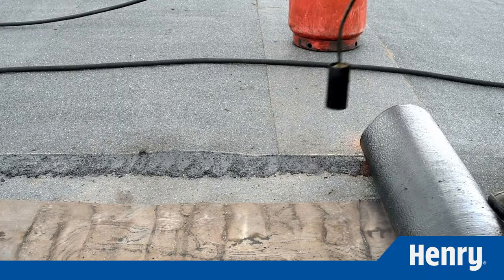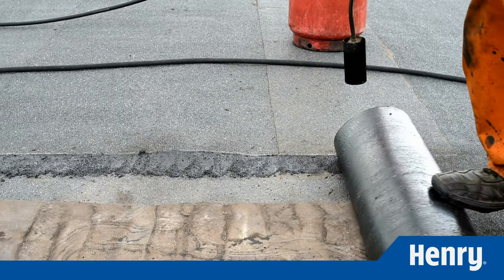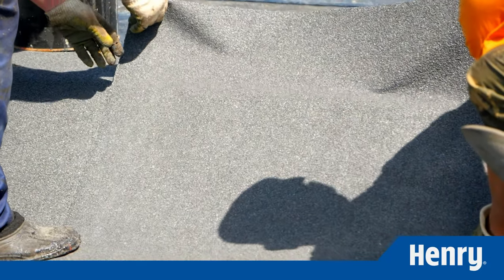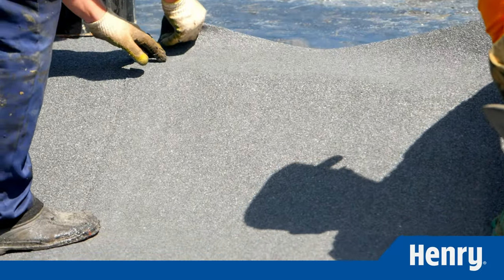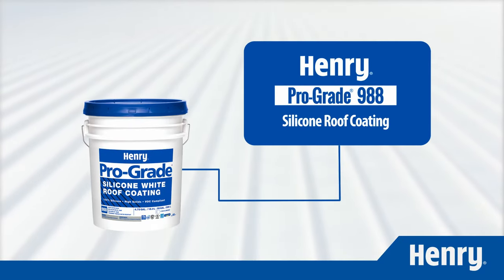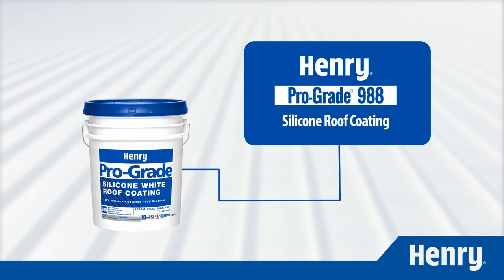Roof replacement typically requires a large capital investment by the building owner and can cause significant disruption in the day-to-day activity of the building. But what if there was another option? The Henry Prograde 988 silicone roof coating system provides a high-profit restoration alternative to costly re-roofing.